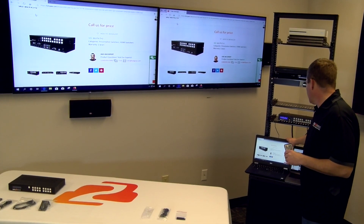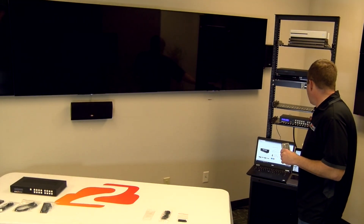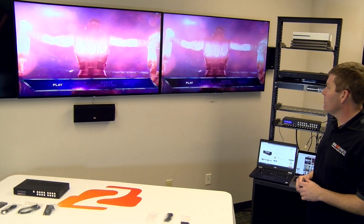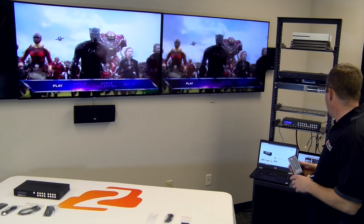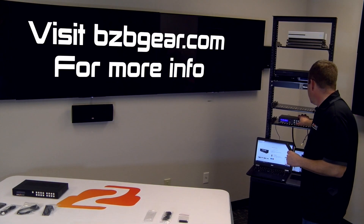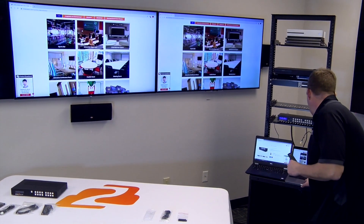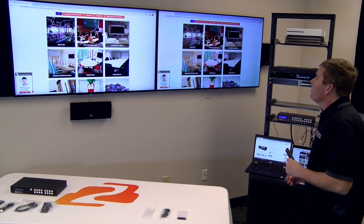Let's switch over to our DVD player, which is going to be our component connection. As you can see, we have our favorite movie going. The other connection we made was to our Mac using a USB-C to HDMI adapter. Let's check that out — so this should be our Mac, everything's working good.